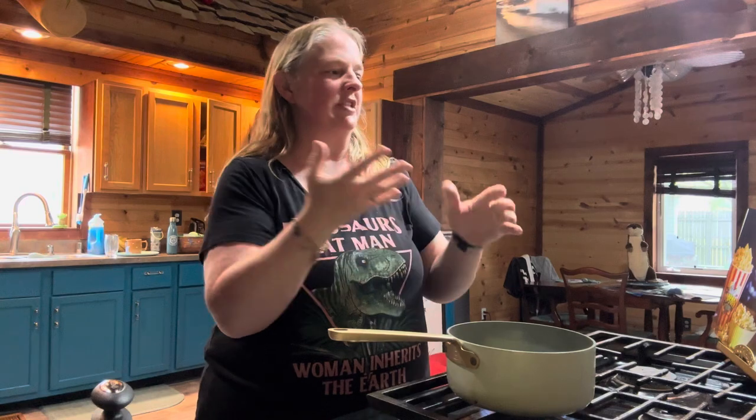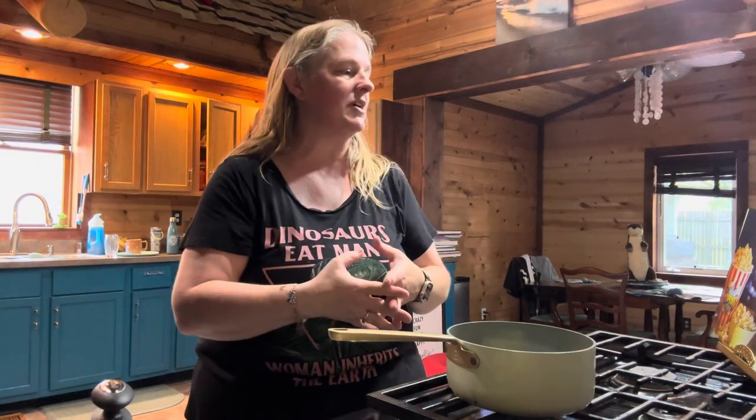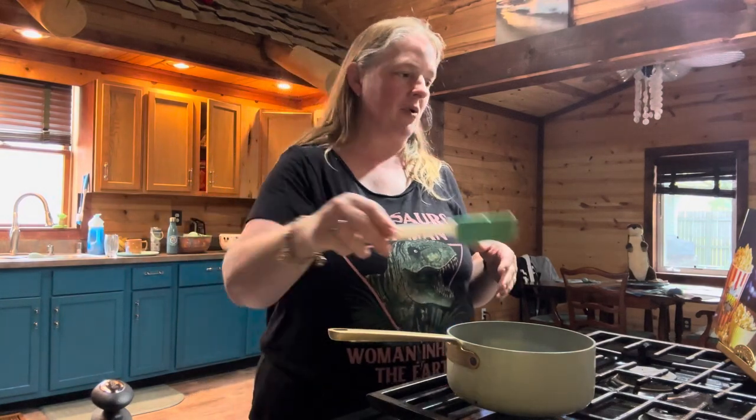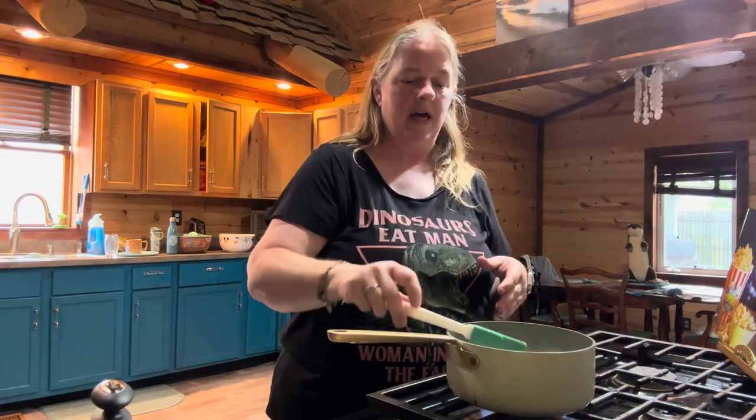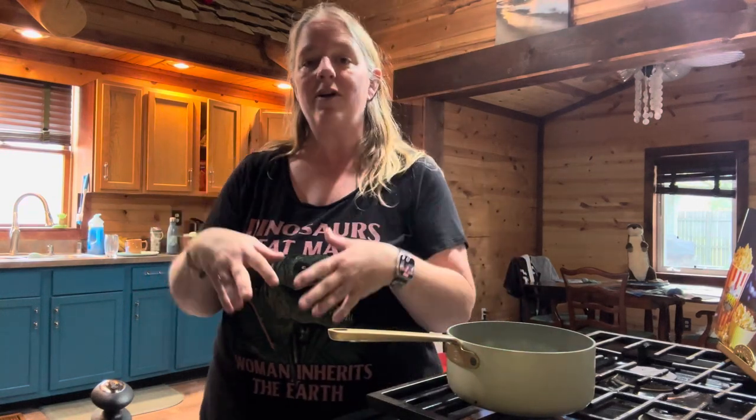In the movie she's eating Jiffy Pop, so this is supposed to be that. There are actually two different versions of popcorn for this: one is brown butter lemon popcorn and the other one is garlic parmesan popcorn. I'm going to be making both, and down in the description I will put times for where you can catch either one, or if you want to make both at one time.